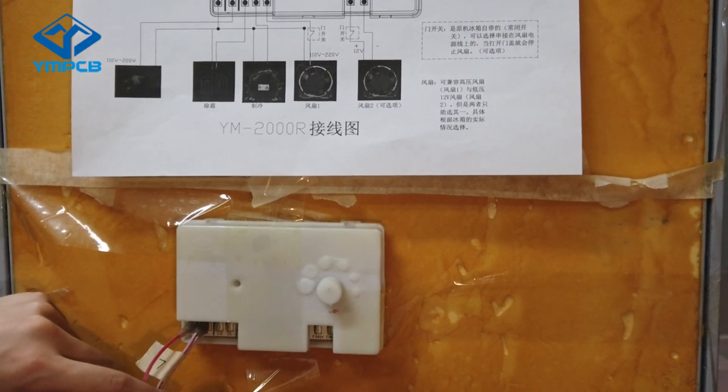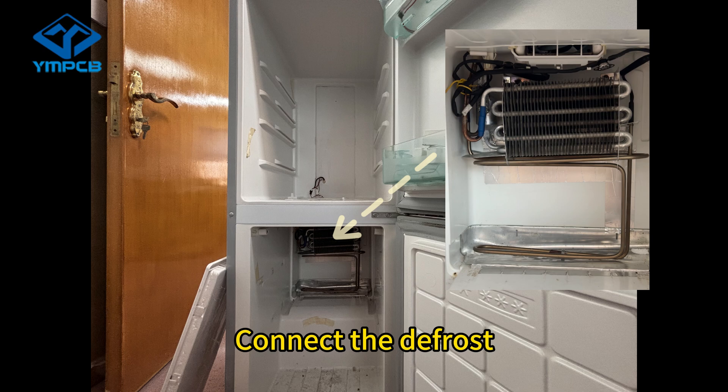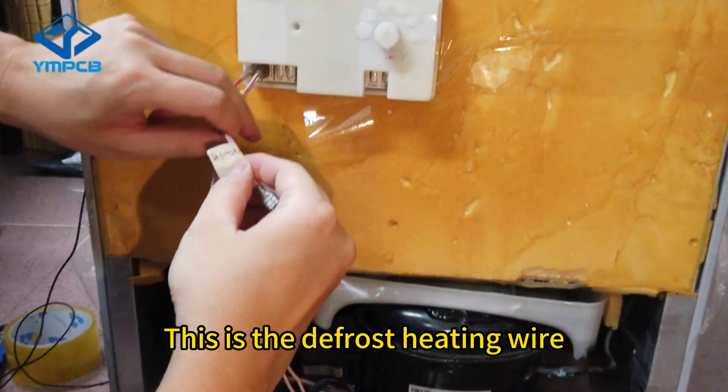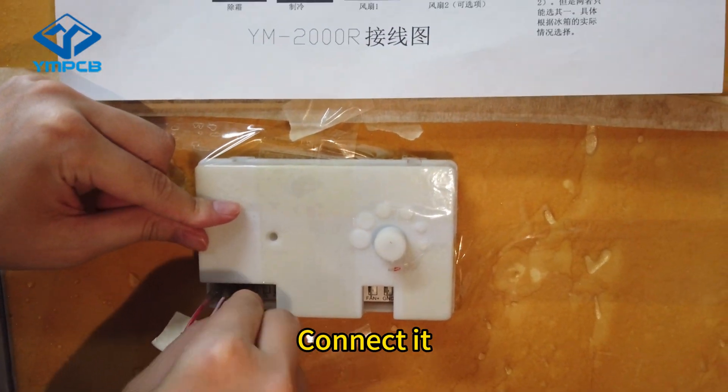Third, connect the defrost. This is the defrost heating wire. Connect it.